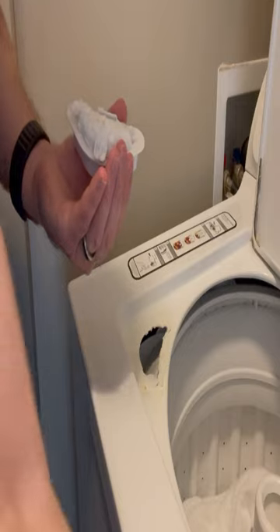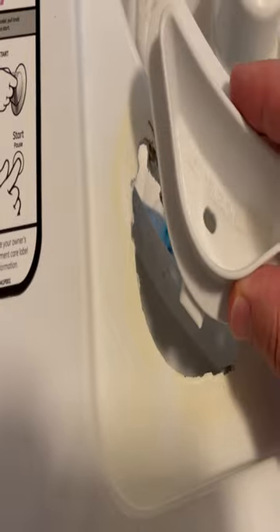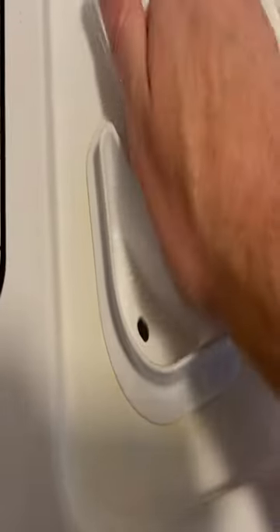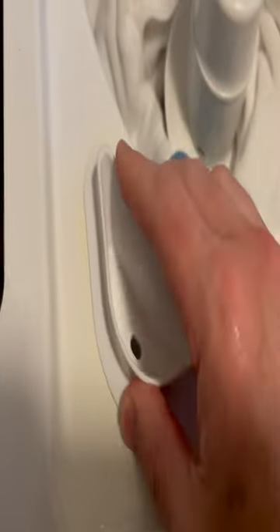Look at all that buildup. You can just clean this off with soap and water. And then the way it goes back in, it's pretty simple. It's got this front tab, so that goes in first. Make sure it's pressed all the way this way, and then just press it down.